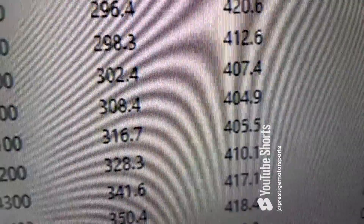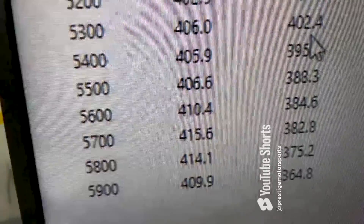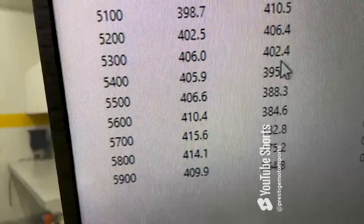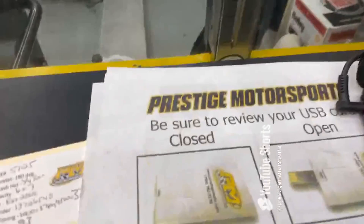All right, 3,700 RPM — 420 foot-pounds of torque peak torque, 423. Peak horsepower, 415. So we're right at 425 on the front end, about 10 or 15, so everything's good. We'll pull the pipes back, make sure it's good and clean for you.